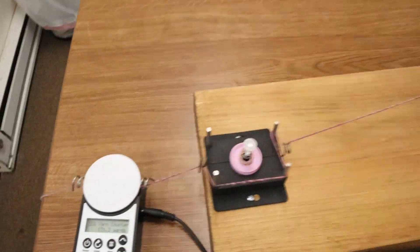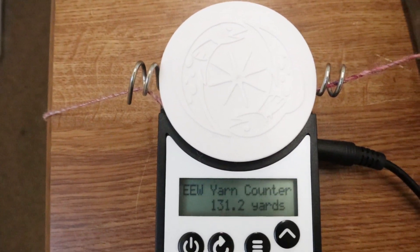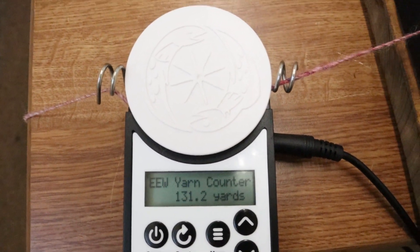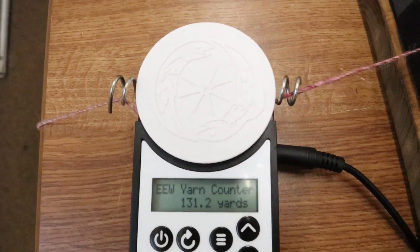It made that beep, shut off the cone winder, and we're at 131.2 yards. Just the inertia of the cone rolled another 1.2 yards on. So if you wanted to get exactly 130 yards, you'd probably want to program the yarn counter to around 129 yards.